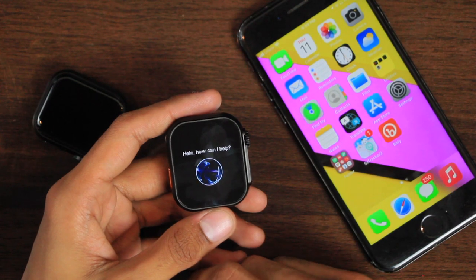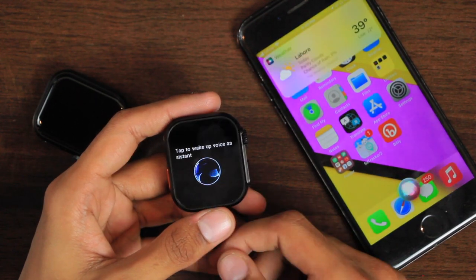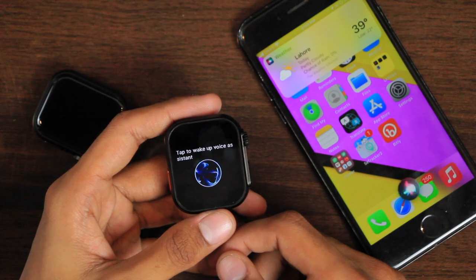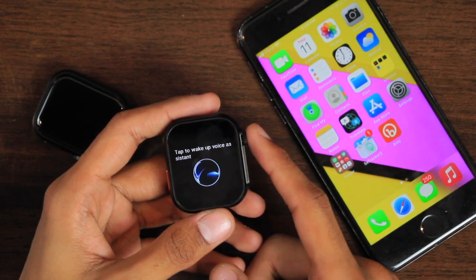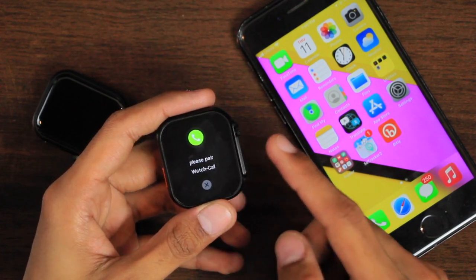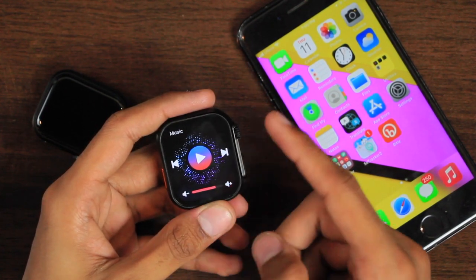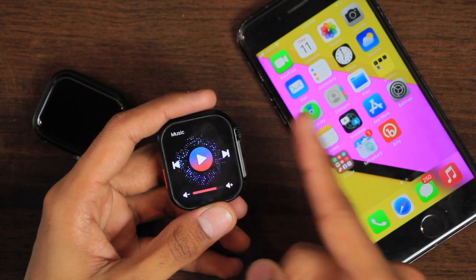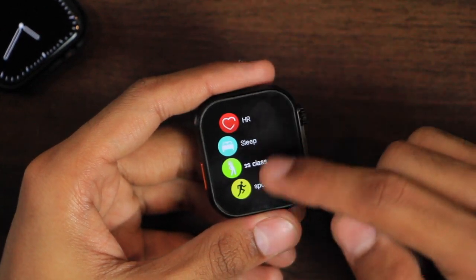You can access the voice assistant directly on the watch — for example, asking Siri about the weather — though the volume is not very loud and the audio is not very clear. You can also control media playing on your device, but this requires Bluetooth calling to be connected, which means playing or pausing will shift the sound to the smartphone.